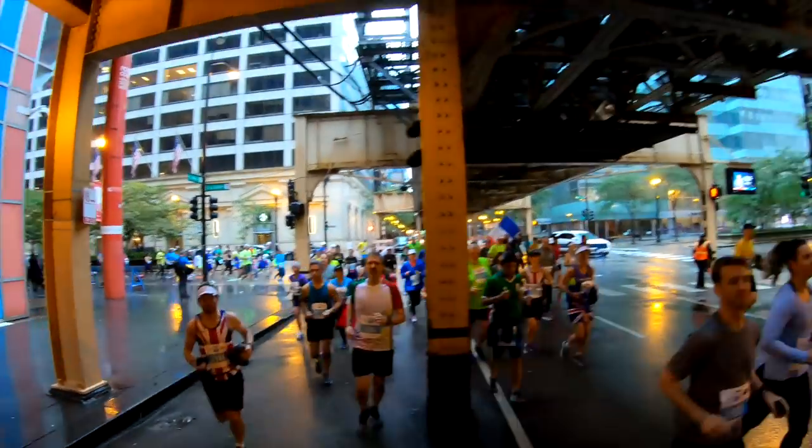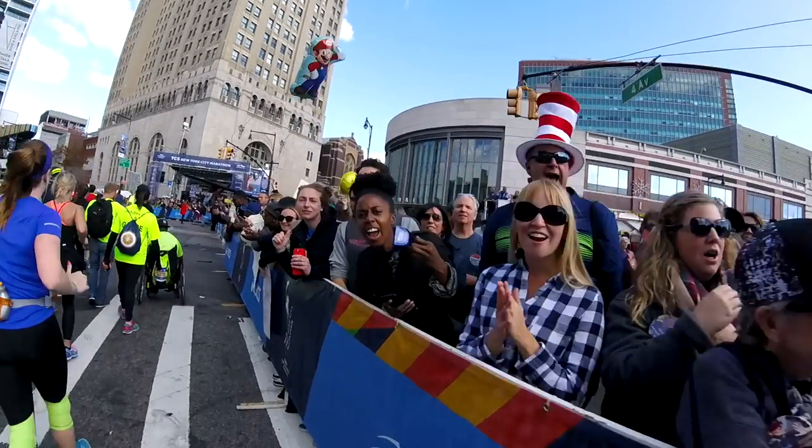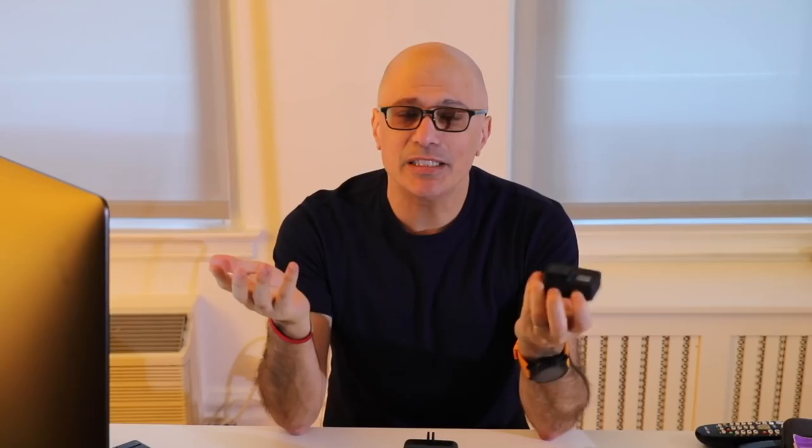Look at this video that I shot at the 5K the day prior to the Chicago Marathon. And look at something that I shot without stabilization while running the New York City Marathon. You can see there's no comparison. I was not carrying a gimbal.